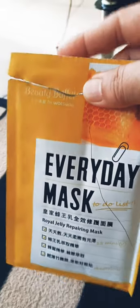While you have the option to cover it with this pre-cut face mask sheet, it's okay if you leave it open. You can do some other chores while the mask is on your face, for about 30 to 45 minutes.